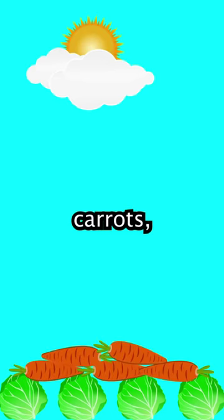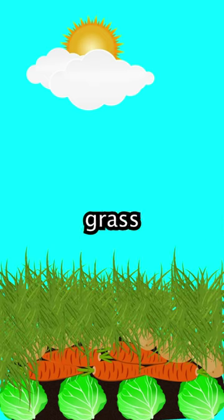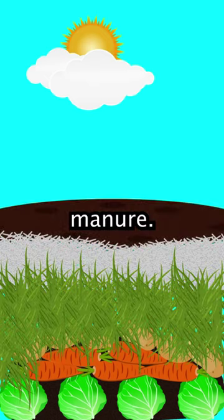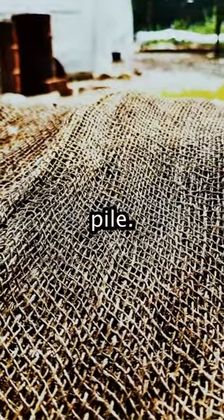Place food scraps like cabbage, carrots, and other vegetable scraps and coffee grounds as the first layer. Then layer in grass cuttings, shredded paper, and horse manure. If you already have some compost left over from your last batch, add that in as it will help jumpstart the new pile.